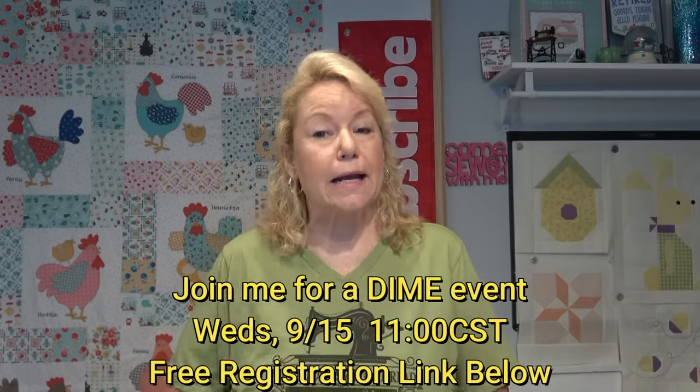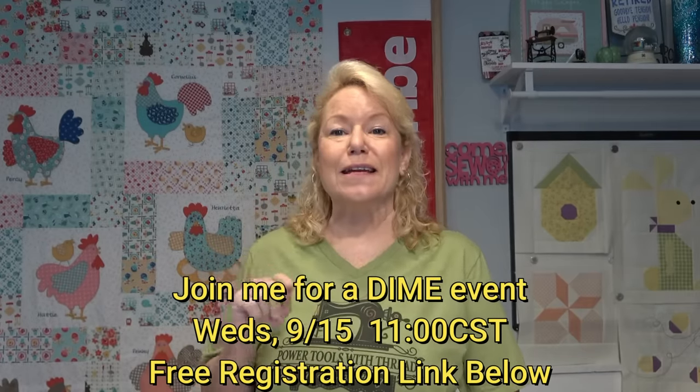That's my 'Gnome for the Holidays' with the tree farm — just so incredibly cute. I can't wait to have it done. Thursday September 15th at 11 o'clock Central there is the DIME event, and we're going to do an all-over quilting demo using their products. If you have not registered yet, please do, because that is where you get the absolute best prices on DIME products.